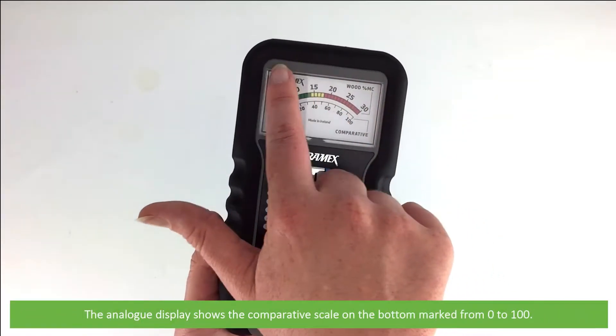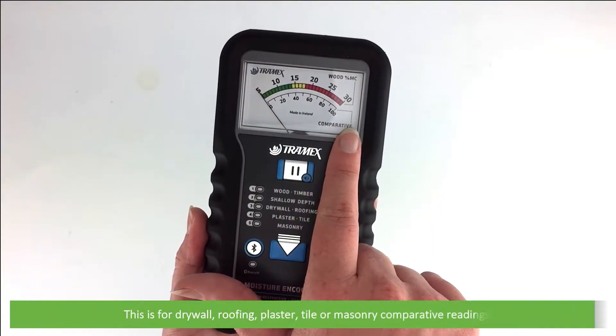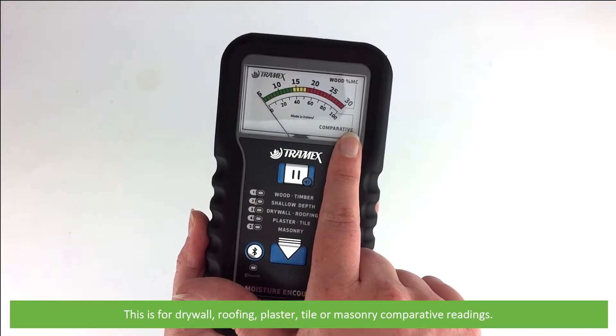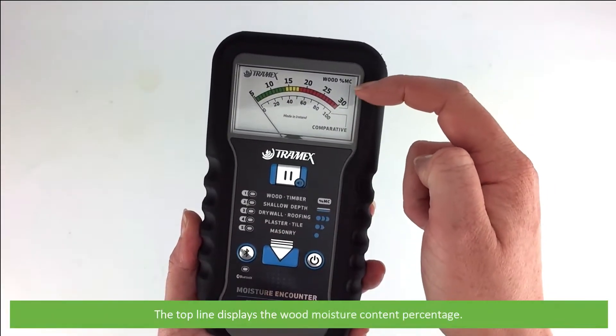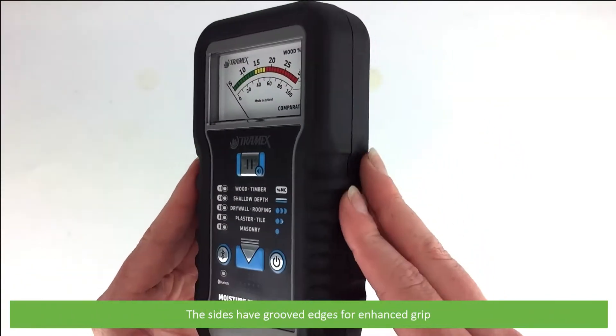The analog display shows a comparative scale on the bottom marked from 0 to 100. This is for drywall, roofing, plaster, tile, or masonry comparative readings. The top line displays the wood moisture content percentage. The sides have grooved edges for enhanced grip.